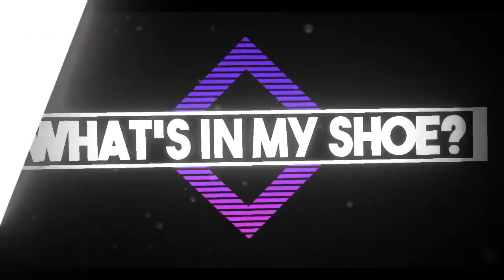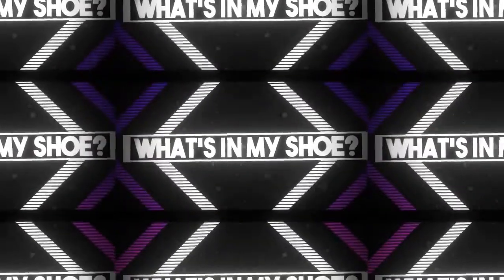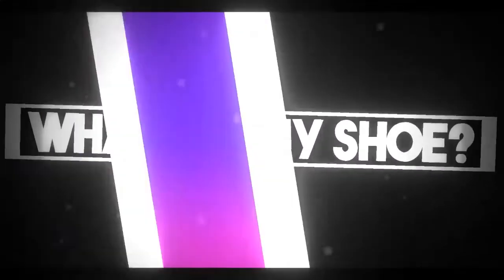Have you ever wondered what's the best nail polish to paint your nails with? Let's find out! Welcome to the premiere episode of What's in My Shoe.